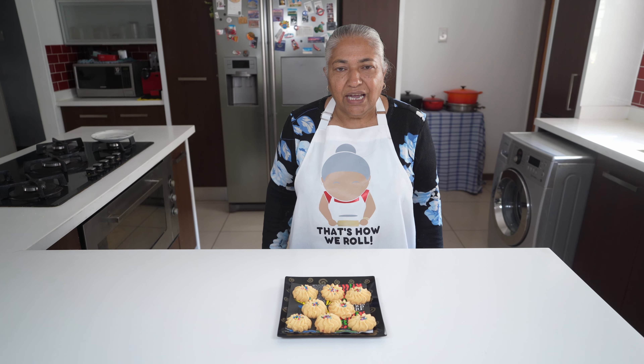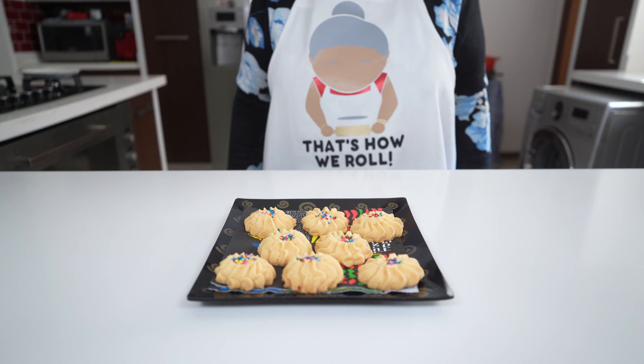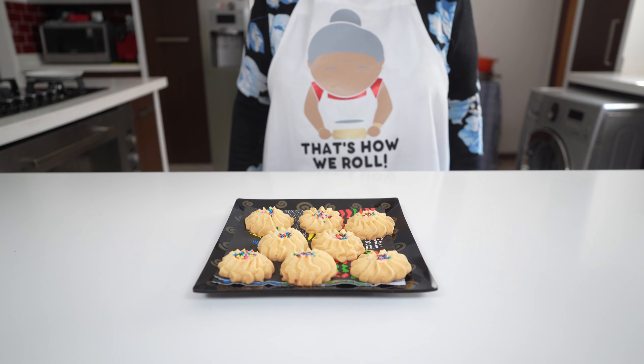Here you go — another lovely simple biscuit recipe to add to your Diwali list. This is a firm favourite in our household. In fact it's not only made for Diwali, you can make it any time throughout the year and everyone definitely enjoys it. I hope you'll give this a try. Thank you all very much for watching.